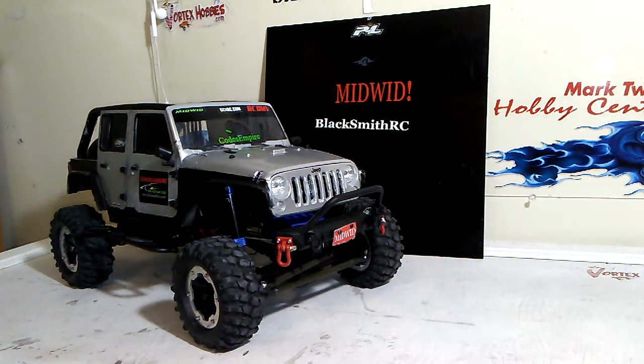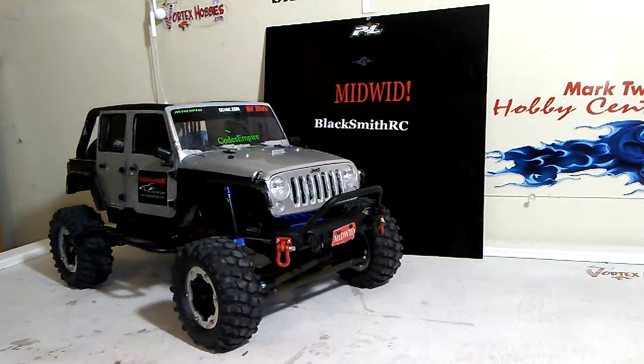What's going on YouTubers? This is Dre from BlacksmithRC coming at you with the rest of the Hot Racing Aluminum Truss video.